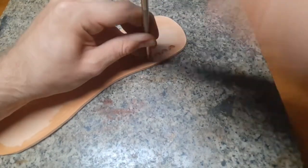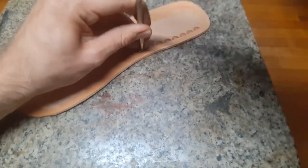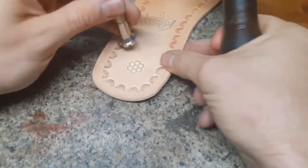For stamping, I use in this project along the edge a camflash stamp, and for the rest I use a honeycomb.